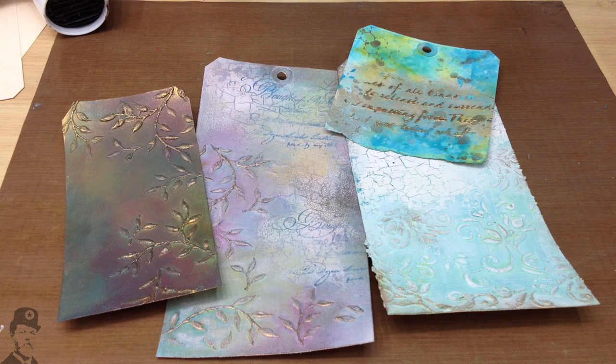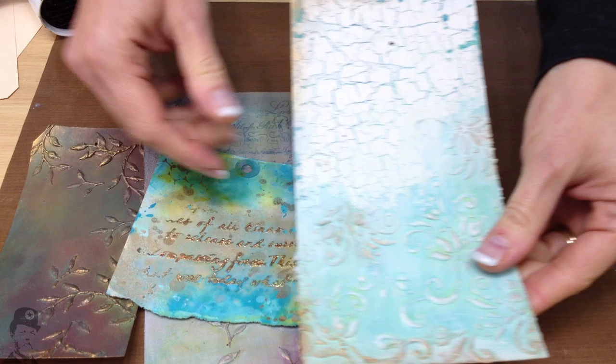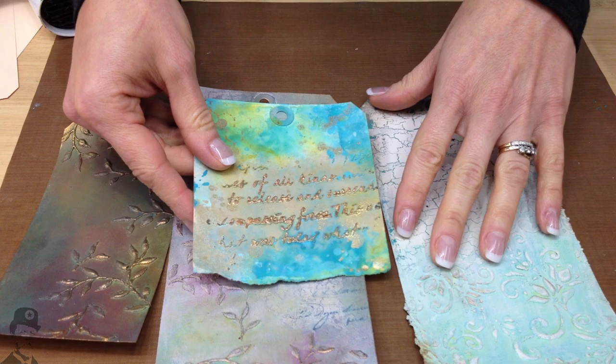Hello there, I'm Leandra from PaperArtsy. In this video I'm going to show you how to apply texture to tags — actually we'll be doing it to wood as well — with ferro texture paste, so that you can create much more interesting and textured backgrounds using your paints on top. We'll show you how to achieve the paint effects in a separate video. This video is all about how to get the texture onto the surface.